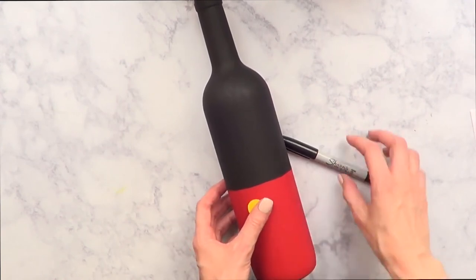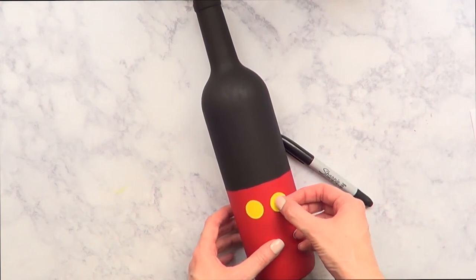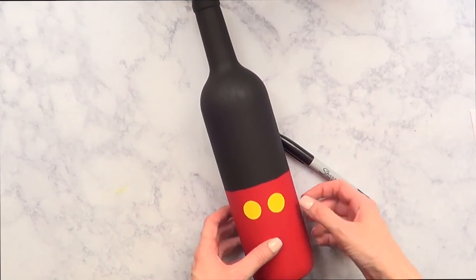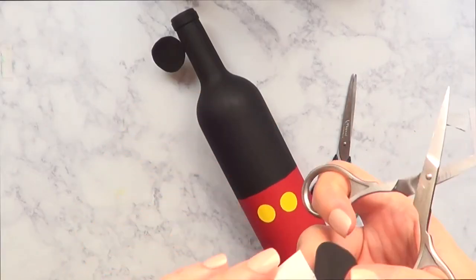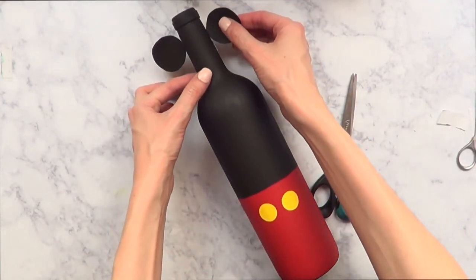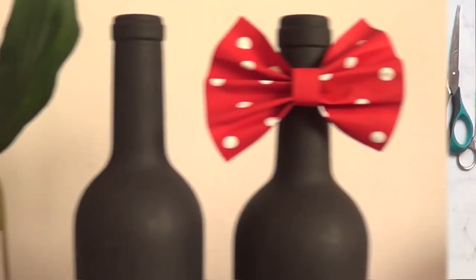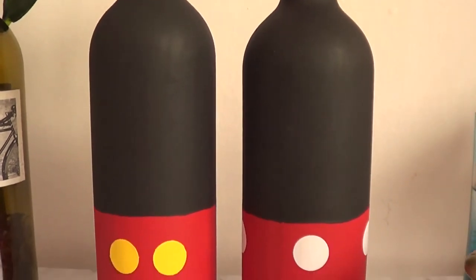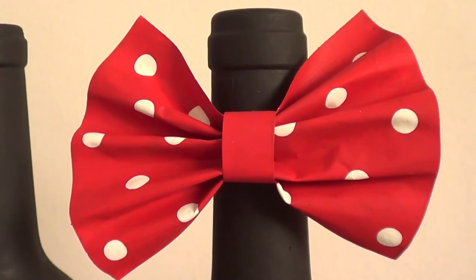I got inspired to create this from a Pinterest DIY I saw — I'll link the image on my blog, linked below as always. Mickey's and Minnie's bottles have ears, which I tried to do, but I preferred the bottles without ears. If you want to go for the ears, this is what it would look like. This is Pinterest-inspired, but I wanted to try it with things I have at home.